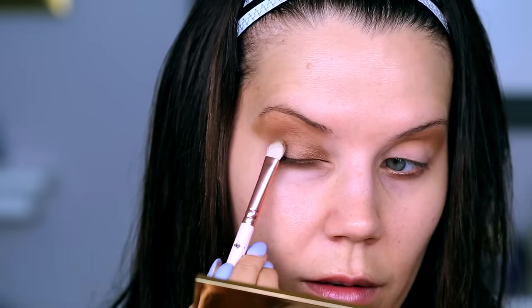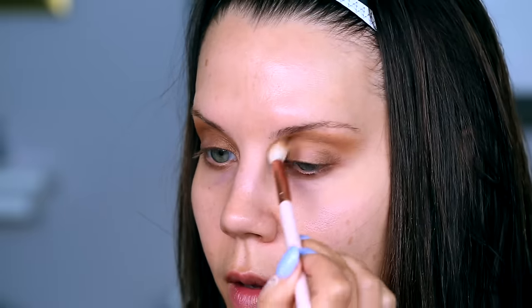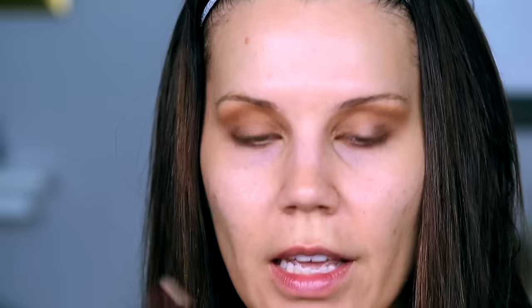Then go back to pressing your shade all over the lid. I'm going to use this big fluffy brush as my cleanup and blending brush, swooping the edges upward and then going back down, softening what's going on at the edge. Now I'm going back through and bringing that crease color a little more toward the bridge of my nose, creating a shadow right through here.